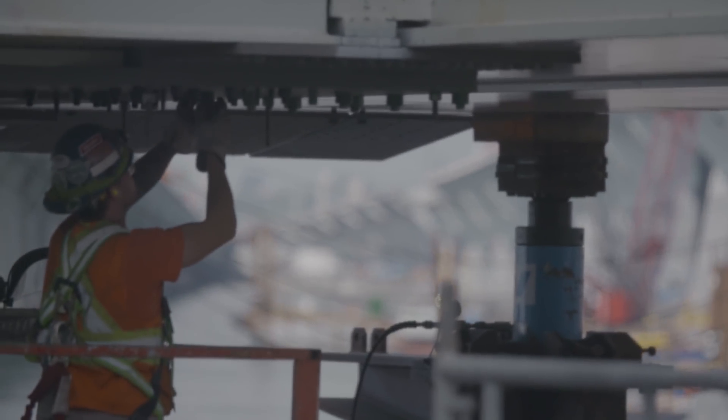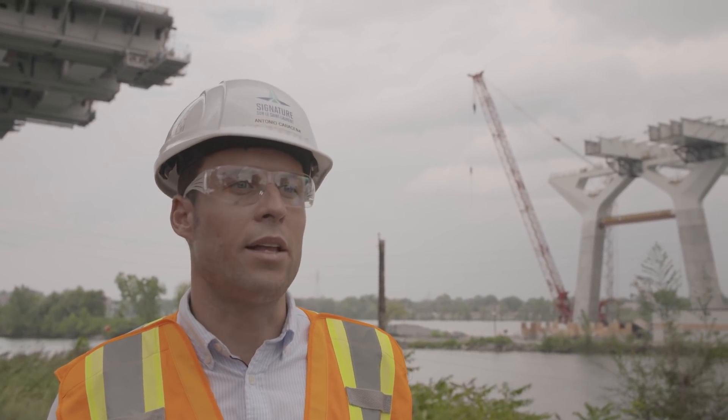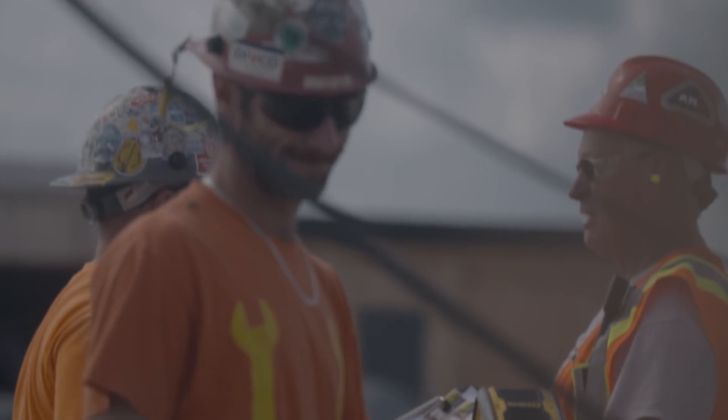We currently have around 400 workers working in two shifts, day and night, to make sure that the substantial completion can happen.